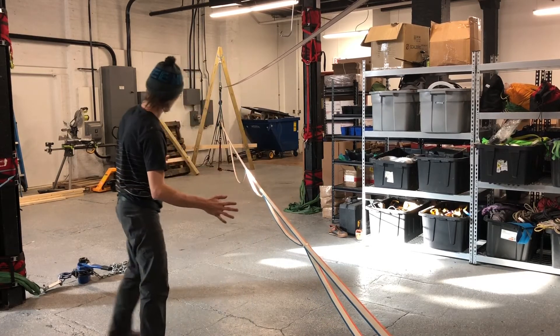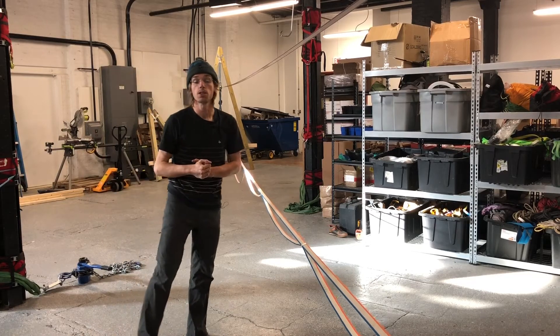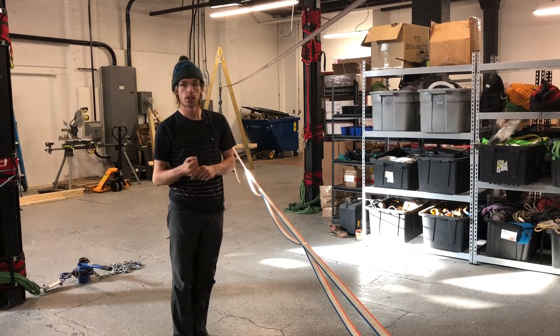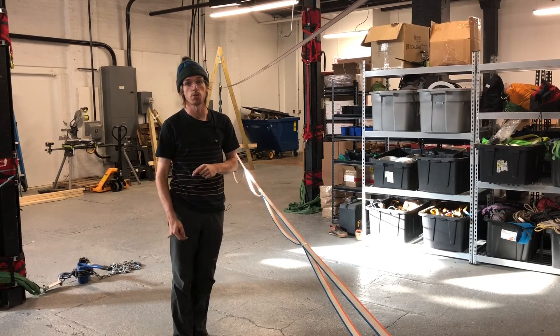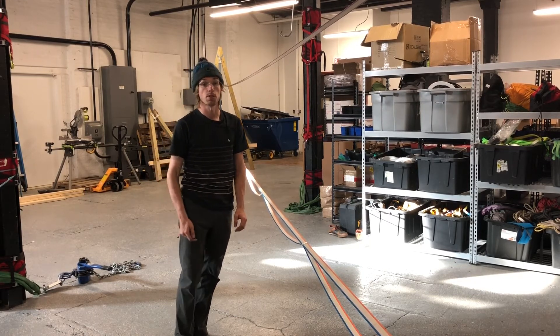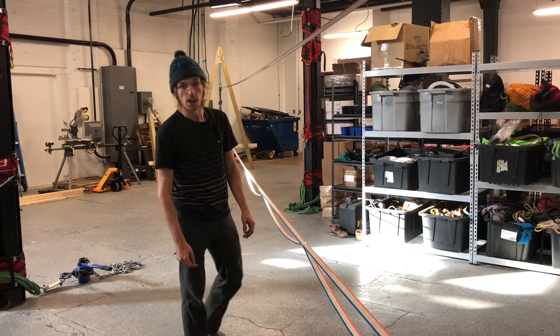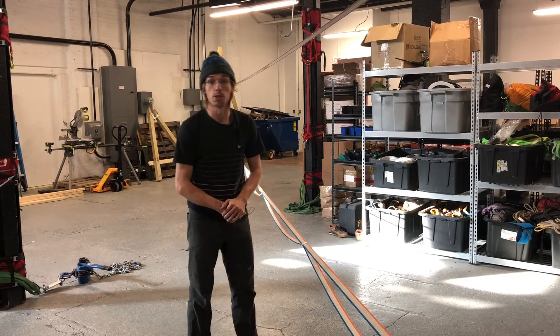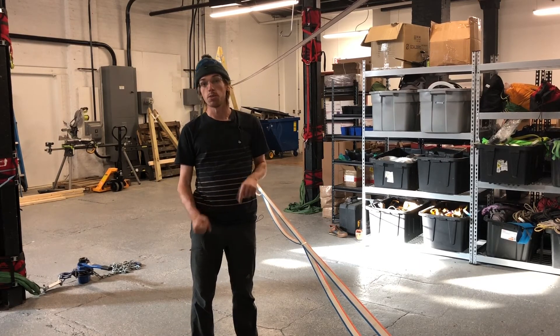That pretty much covers everything I wanted to talk about with tape spacings. If you have any questions, feel free to comment below here or on the article. Make sure you check out the article linked in the description — there's a full write-up about all this stuff, plus a few other items I likely missed in this video. Thanks for watching. I'm Jerry Mischewski with Balance Community. Make sure you check out our website, balancecommunity.com.